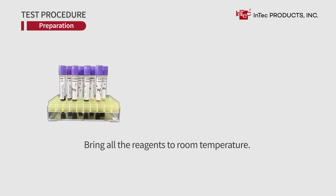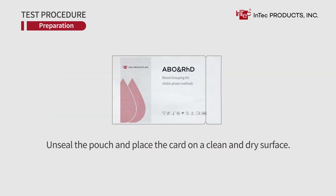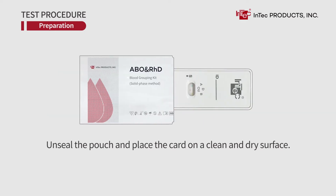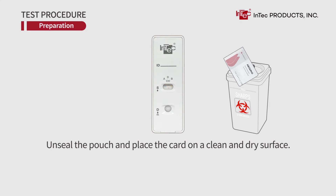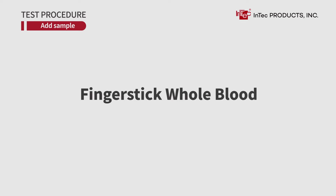Test Procedure Preparation. Bring all the reagents to room temperature. Unseal the pouch and place the card on a clean and dry surface. Mark the card with the sample ID. Then add sample. For fingerstick whole blood, collect the sample as follows.